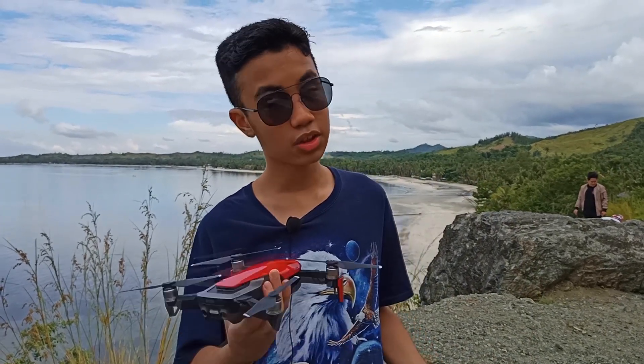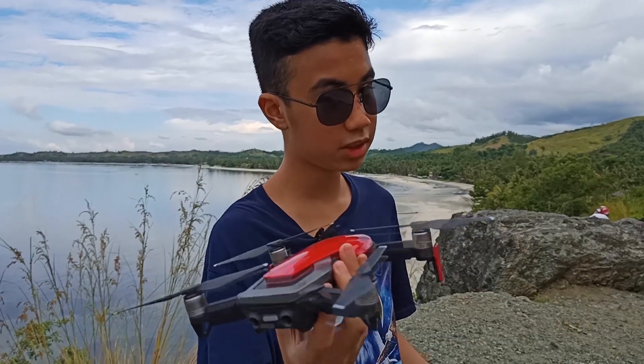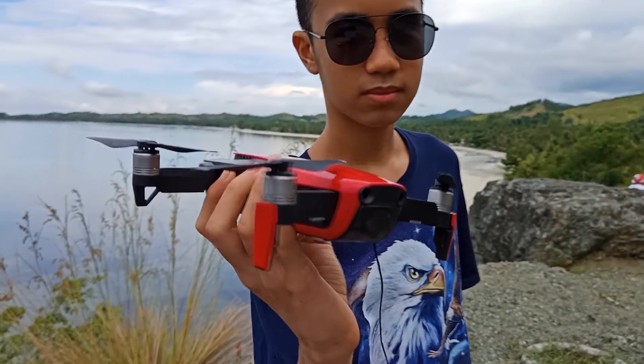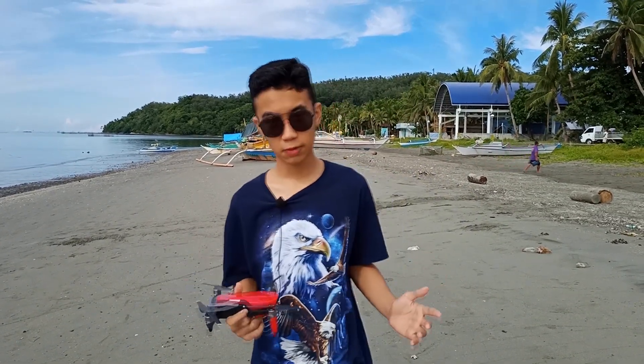It's been a year since the incident happened last June 24, 2019. Today it's July 1, 2020. Here's the exact drone unit that laid on a 20-feet-deep seabed for an hour. So now we are going to do a series of tests to see if it still works as good as it did before. Let's first try the basic functions of the drone.